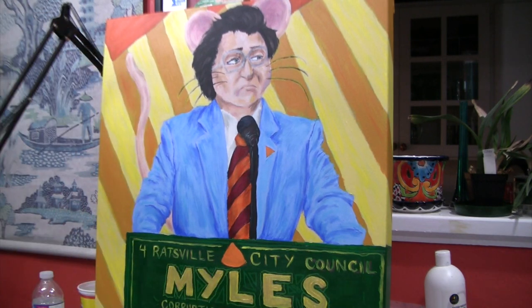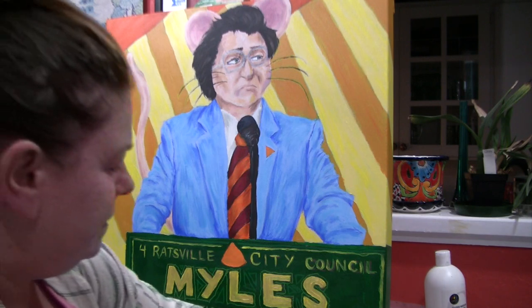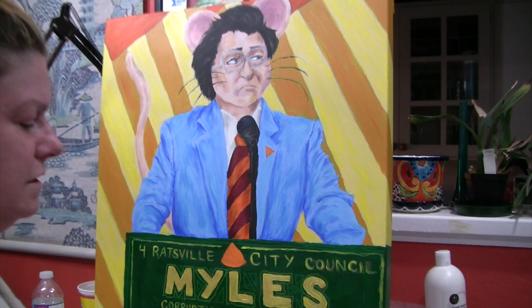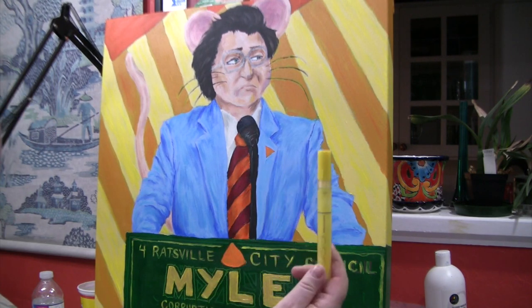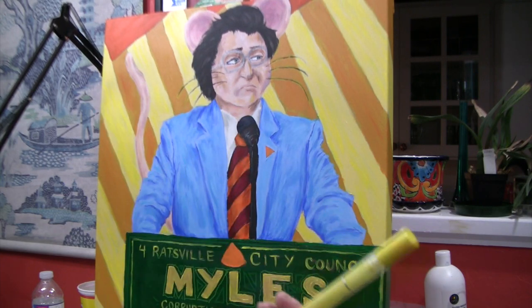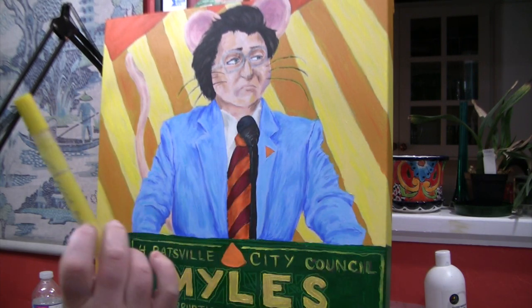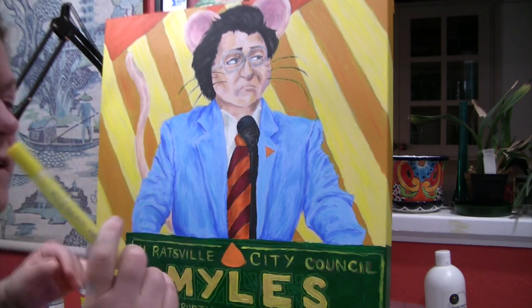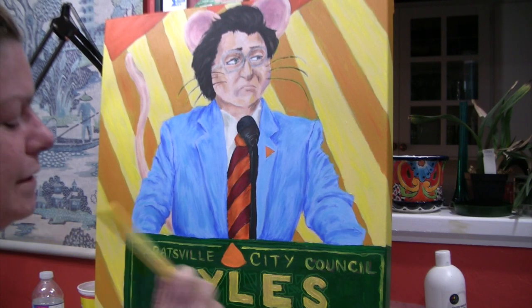I've got a bunch of brushes here that I don't know I'll be using. I need a piece of paper to test these on. We're going to start with some yellow. This is Montmartre — if you live in Canada you're familiar with HomeSense. These are just cheap acrylic paint pens I got at HomeSense.